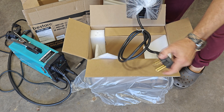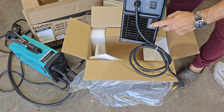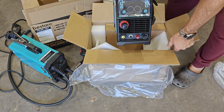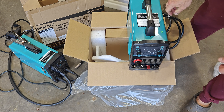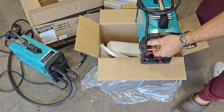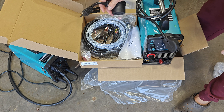Just like the welder, it looks like it's pretty much mostly set up out of the box. Of course you will need an air compressor with a pretty decent flow rate to operate any plasma cutter. Here it is — similar in size and color to the welder. By default it looks like it runs on 220, but according to the box it can also operate on 110, and like the welder it comes with an adapter to do so.